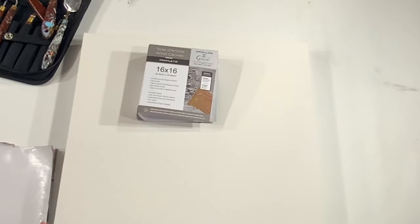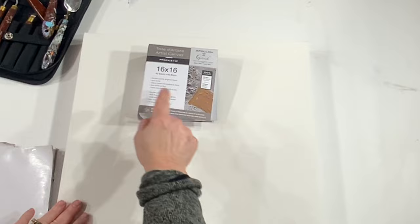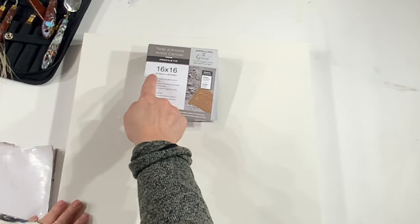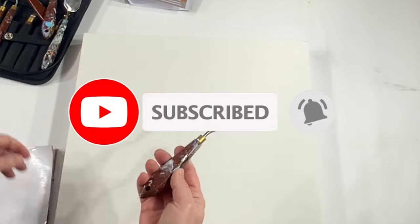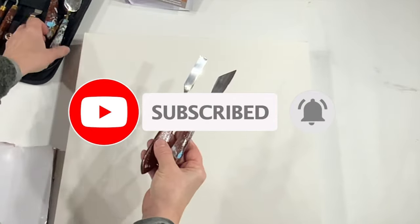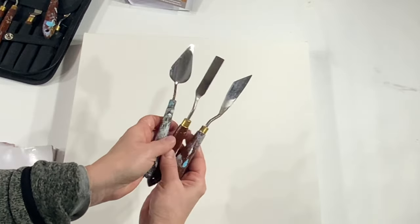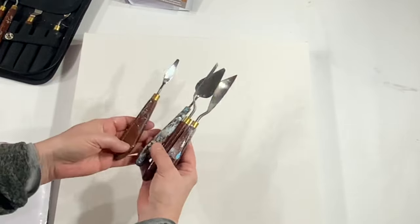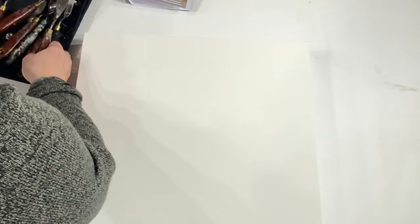I'm going to be working on a 16 inch by 16 inch canvas — that's 40 by 40 centimeters. It's gallery wrapped. And today I'm going to be using my palette knives. You can see they're well used. So I'm going to do the painting and see where it leads me.